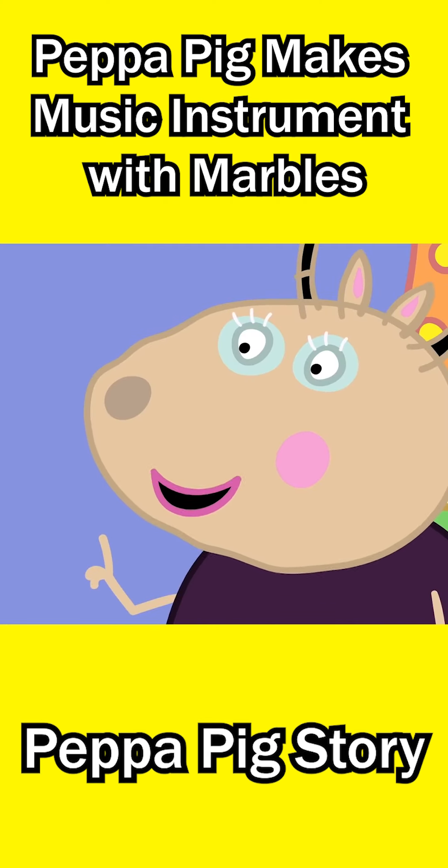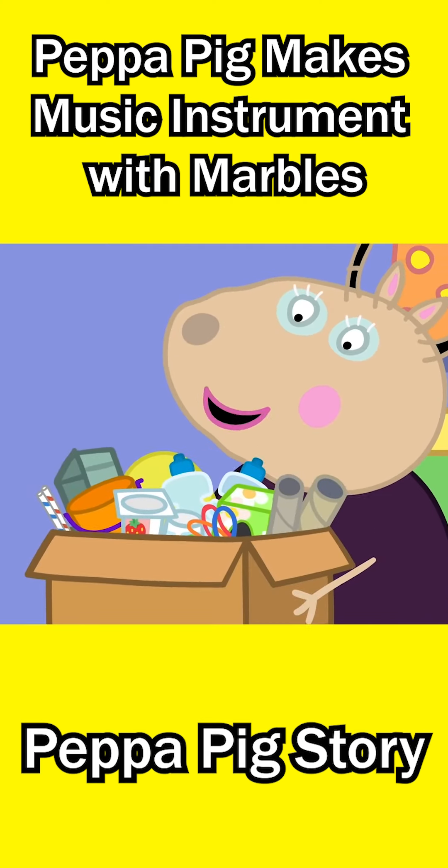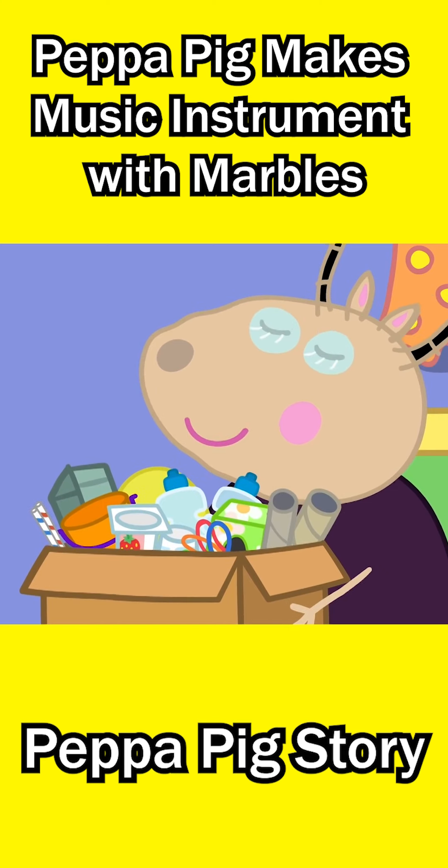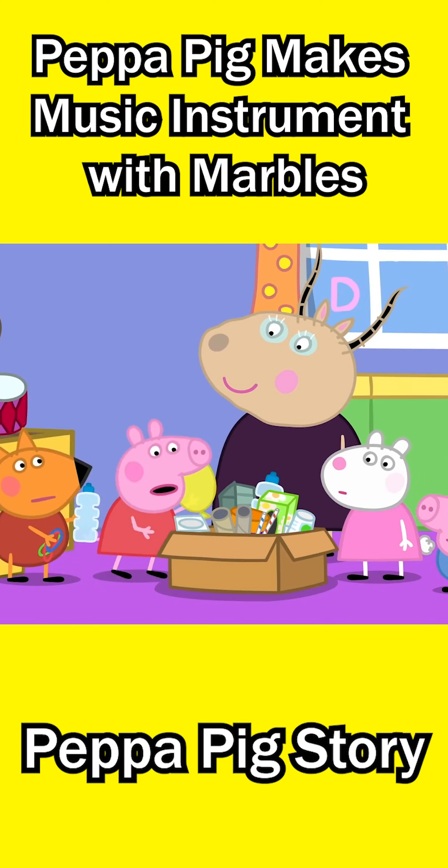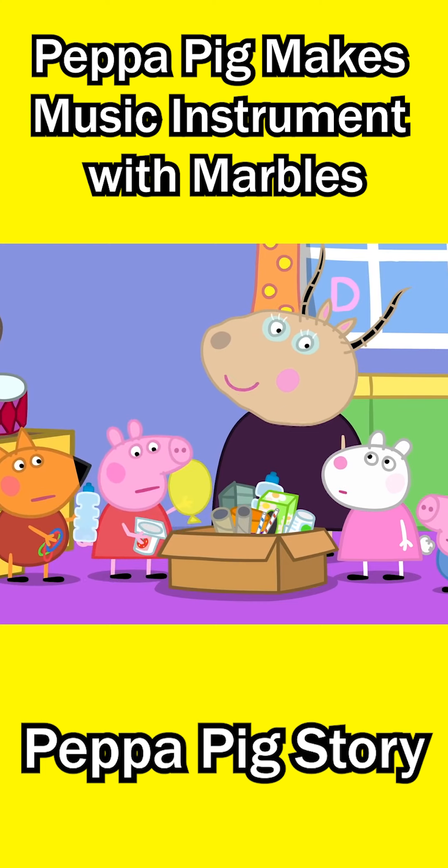We will be making musical instruments from all of these bits and bobs. Bottles and rubber bands, balloons and yogurt pots. Music can be made from anything that makes a sound.